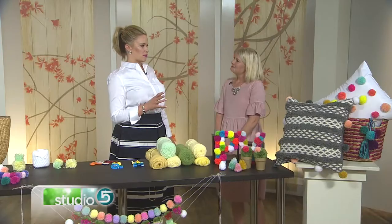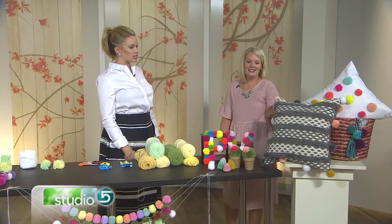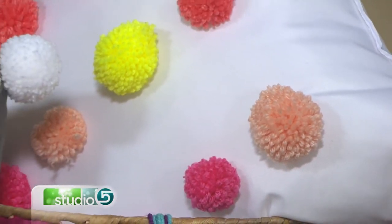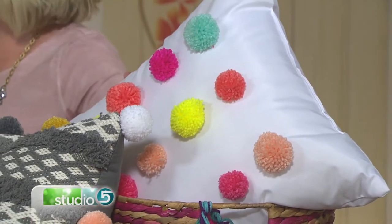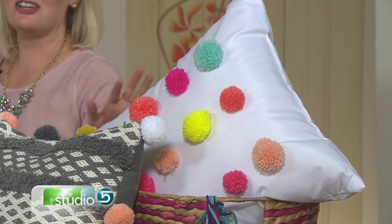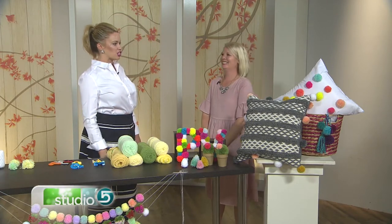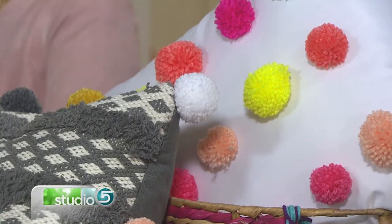There's a darling duvet on Pottery Barn Kids right now that has pom-poms sewn on it. You recreated that here with this cute little pillow. This pillow was just on sale at Target — I loved it, thought it was adorable — but if you can add pom-poms to anything, why not? Give that pillow some accessories. This is actually a pillow insert, so it was like $6. I just glued these pom-poms right to the pillow. That white canvas with those bright pom-poms on top is so happy and cheery. You could throw that on any little girl's bed. I have three girls, so it's going to go on one of their beds after this.